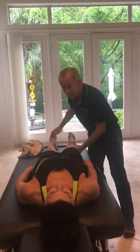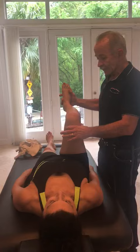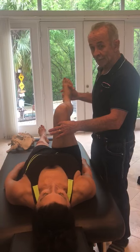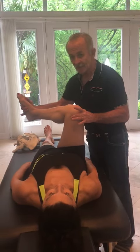To assess for capsular restrictions, you flex the hip to 90 degrees. When you bring the foot out towards you, it's called internal rotation. You can see with Fran she's limited to about 20 degrees with a hard or bone-on-bone end-feel. Fran has great external rotation with a soft end-feel.